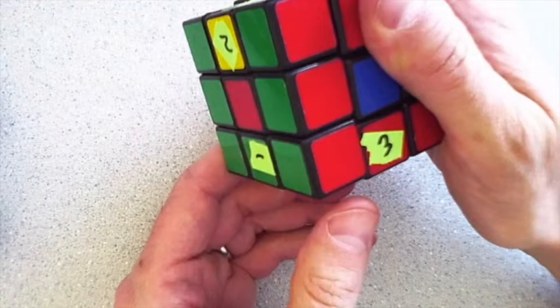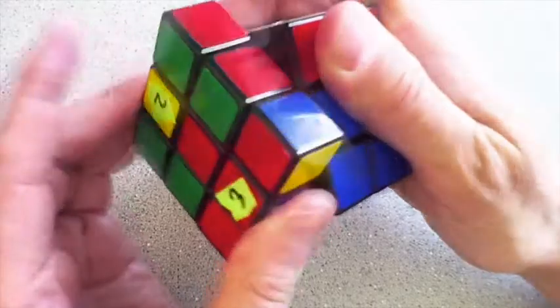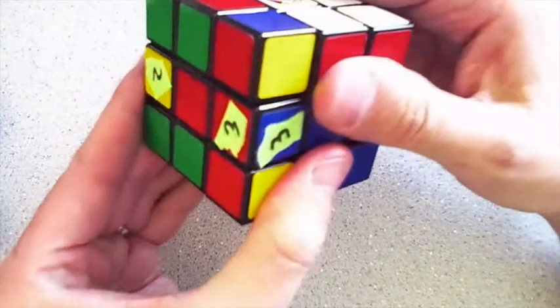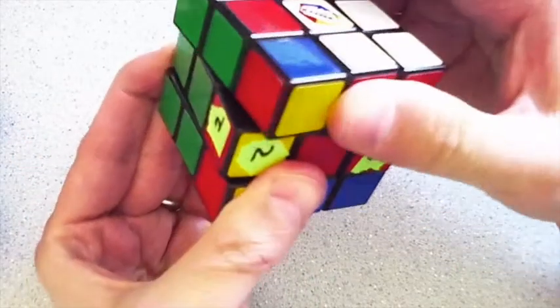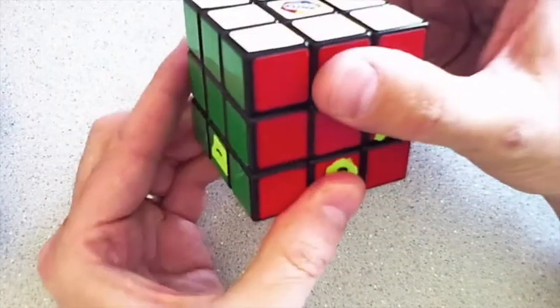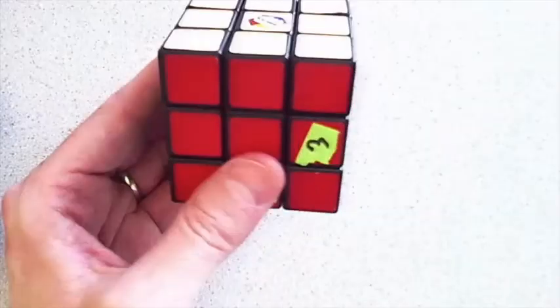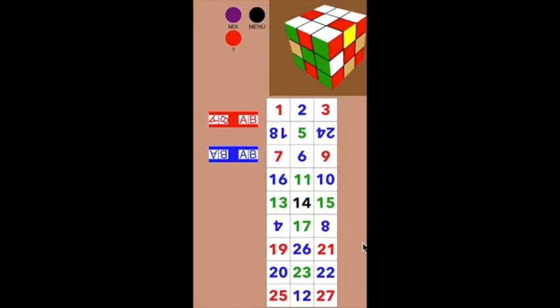Instead of undoing it right now, I'm going to put the three where the one is. Now when I undo it, the three goes back to where the one started — like it wanted to. The two goes back to where the three is now. And then when I go back, the two goes to where the three started and the three-move swap is done.